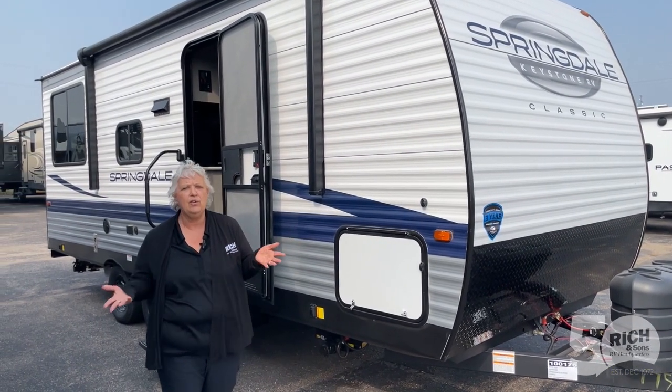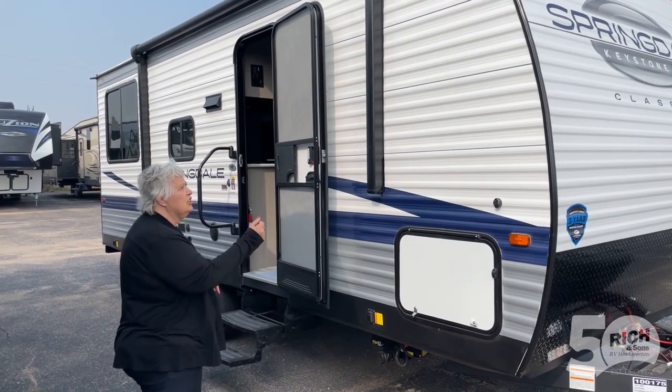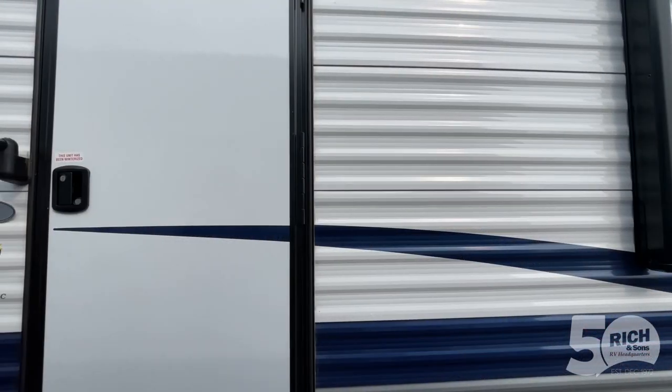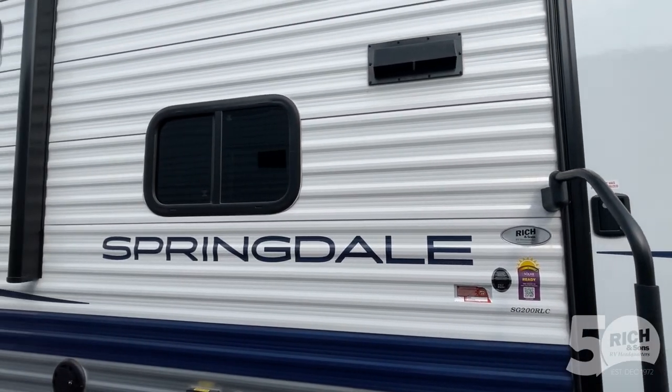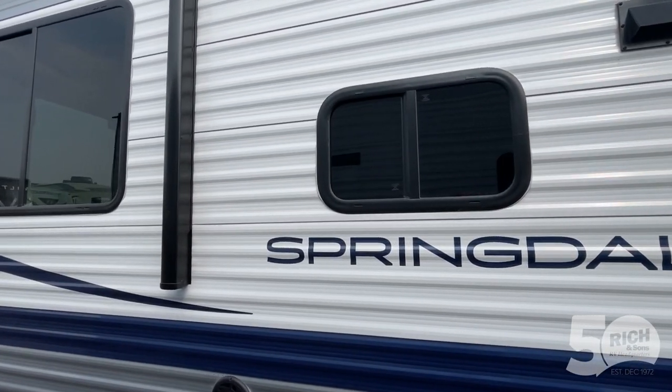It has everything you're going to need to go camping. You've got your aluminum siding, got your awning, so when you're set up to enjoy the outdoors, you have that nice exterior look.